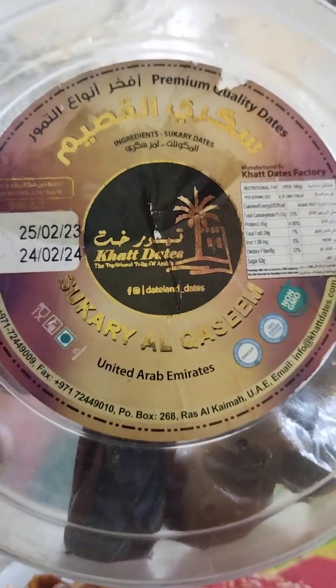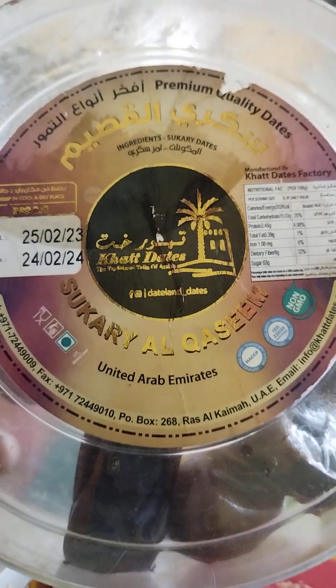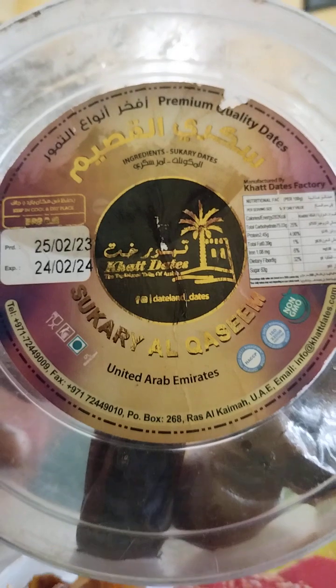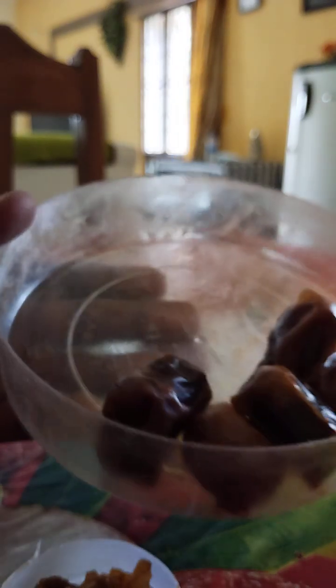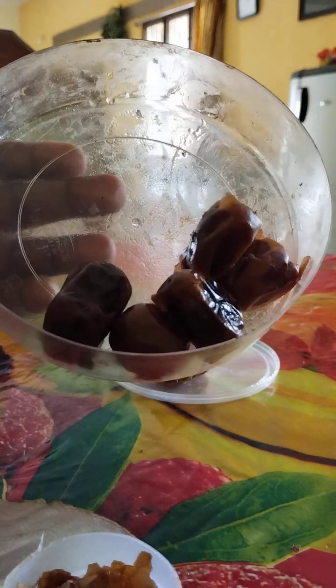The moisture has a lot of moisture. These dates have a lot of moisture. This is how we are going to preserve them. This is the fridge. This is how we open the box.